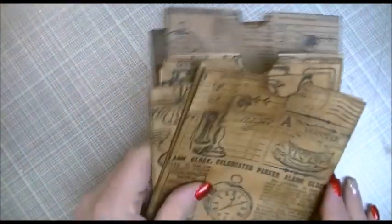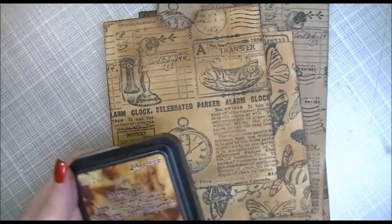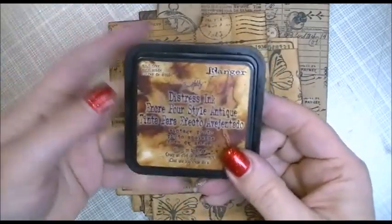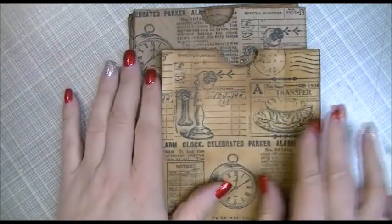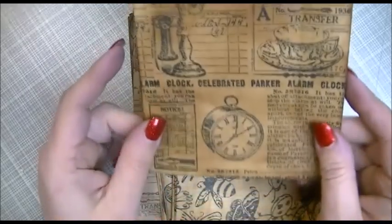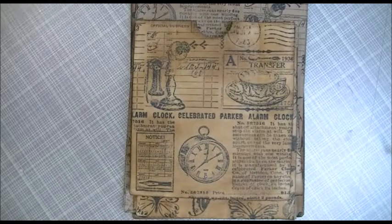For decorating, I first distressed all of my bags with whatever color I liked. I started with walnut stain but found it a little dark, so I switched to vintage photo ink. I coated the whole bag front and back, with a little bit on the insides too.